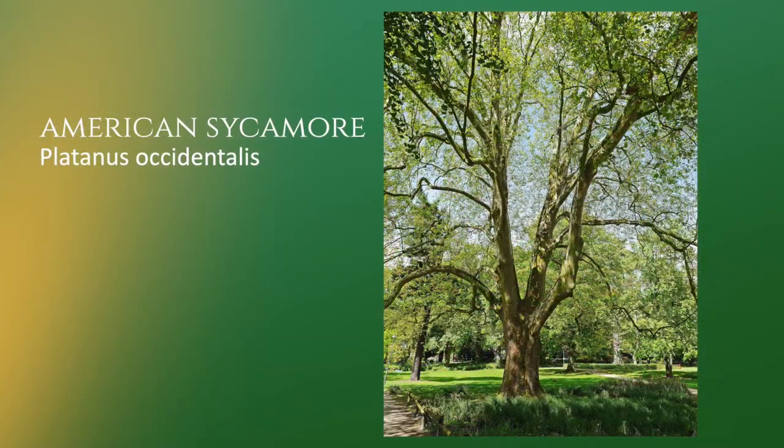Hi there, my name is Bill Grunman and I am owner of Organic Plant Care in Flemington, New Jersey. Today I want to talk to you about sycamore trees, also known as buttonwood trees. And behind me is a large specimen growing near the Delaware River in New Hope, Pennsylvania.